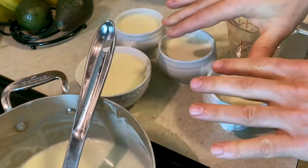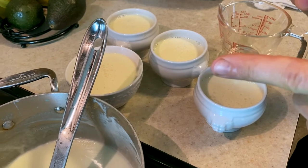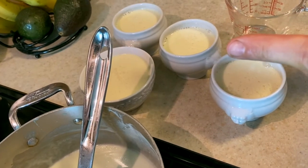We're going to top off the rest of these ramekins, then take them and put them in the refrigerator for three or four hours. After that, my friends, we are going to enjoy panna cotta — born in Italy, now here in New York City. Stay tuned.